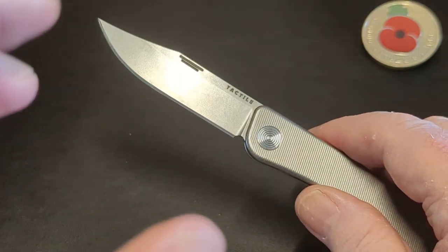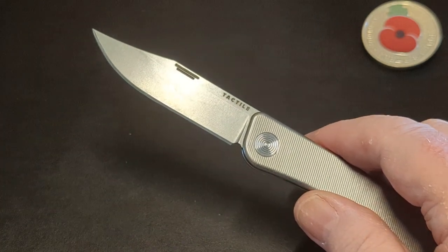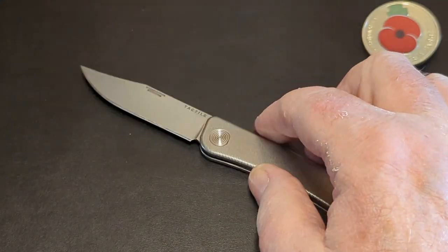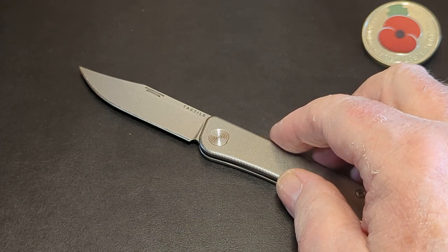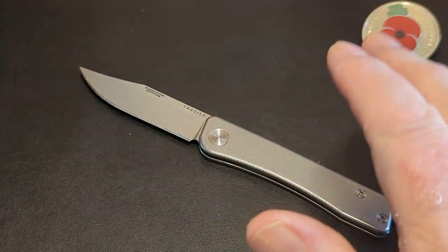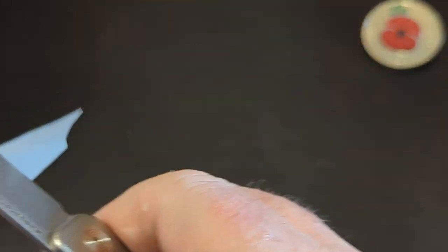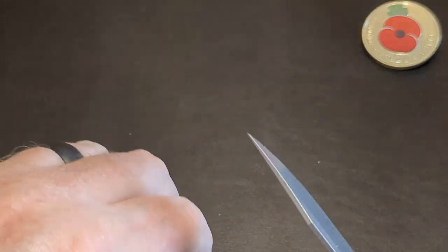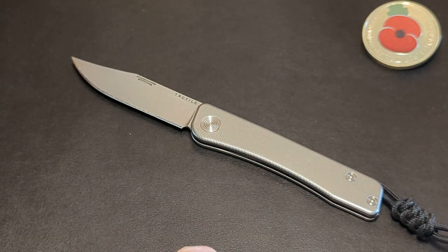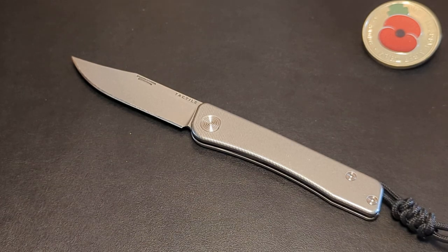I've carried it lots of times, but this period leading up to this review it's been three weeks solid for everything. It's amazing — it just holds an edge beyond belief. When I strop it, usually about three or four swipes either side, it's back to complete sharpness that will cut this super thin paper. When you can go through paper this thin and there's next to no sound, you know you've got a sharp blade in your hand.